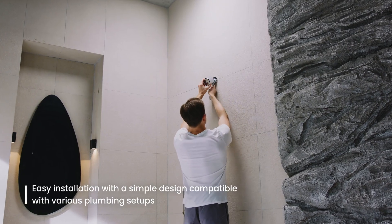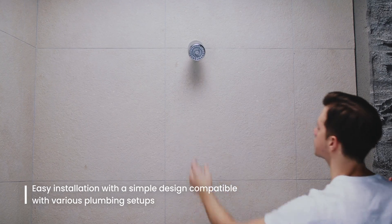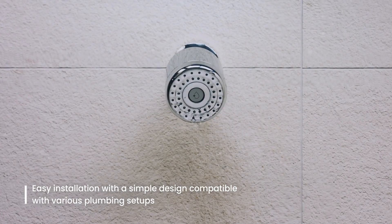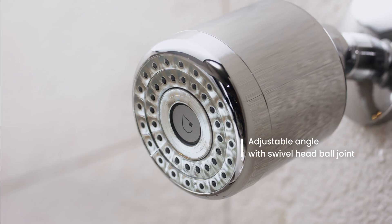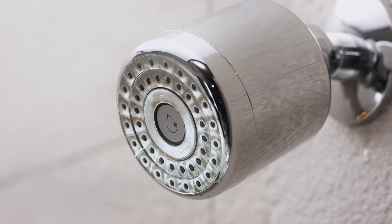The UNG Water Enhancer, with its wall-mounted and compact design, is easy for anyone to install. No need for filter replacements — once installed, it offers a permanent solution.